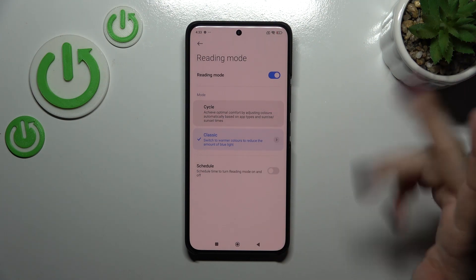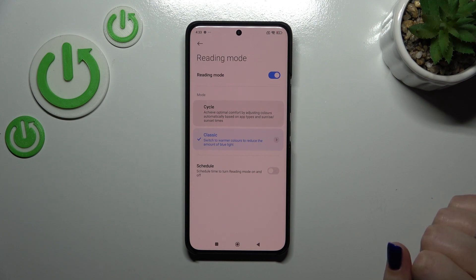You can see that the screen turns a little bit yellowish or amber. It is in order to filter the blue light, so it will be much easier for you to look at the screen in dim light.